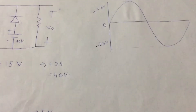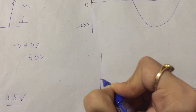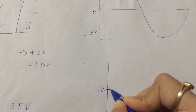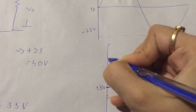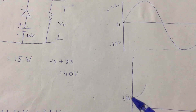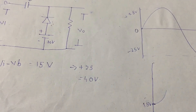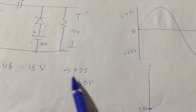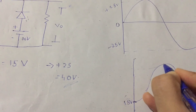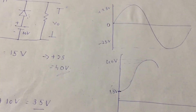So the output would start at 15 volts. It starts at 15 volts and goes upward to 40 volts, because the input is 25 volts and we are already at 15 — so 15 plus 25 equals 40 volts.